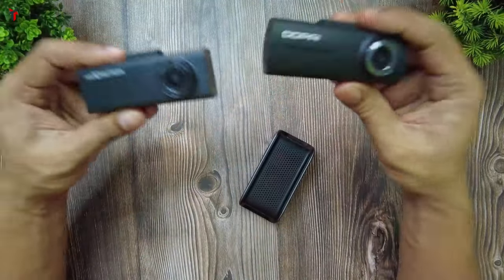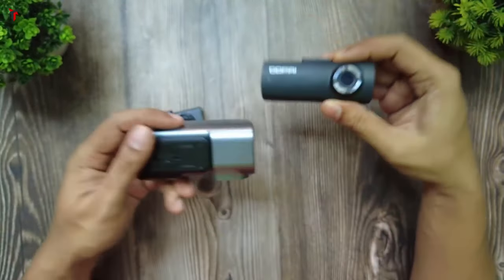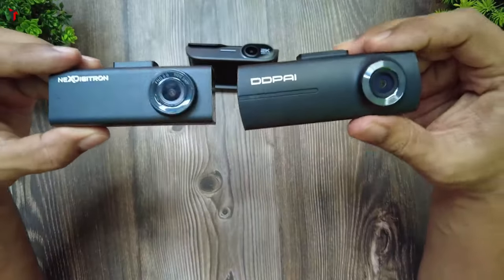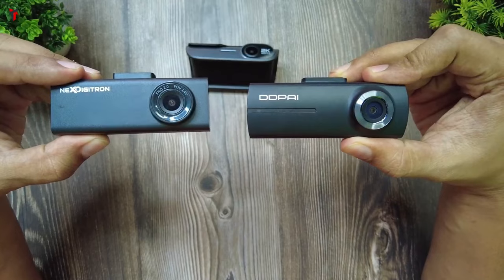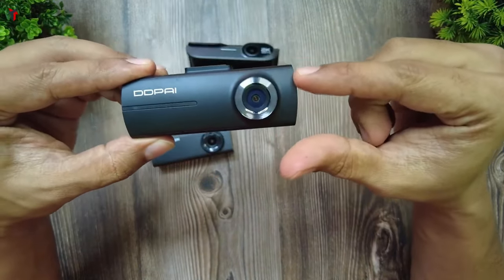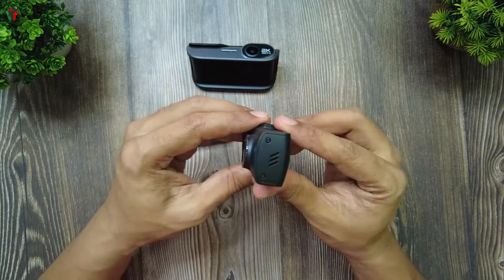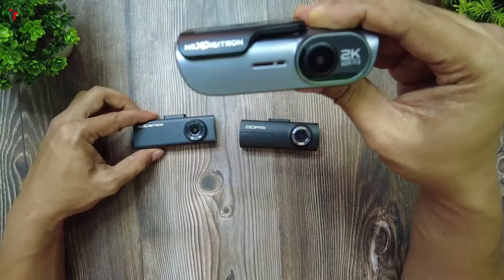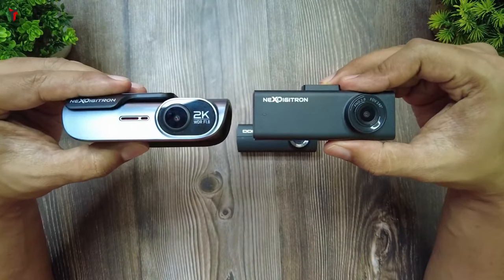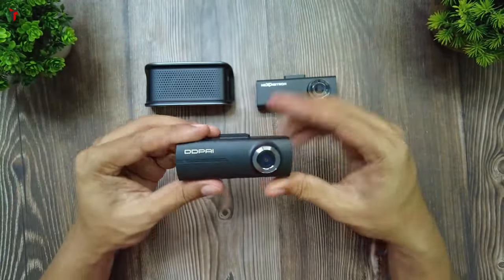Here are three dash cameras being compared: the Next Digitron A3 Pro on the left, the DDPI N1 dual channel in the middle, and the new contender, the Next Digitron Prime. The Next Digitron A3 Pro and DDPI N1 dual have a similar form factor — the A3 Pro has a complete rectangular shape while the N1 has curves at both edges giving it a more premium feel. In terms of build quality, the DDPI N1 feels more premium in hand compared to the A3 Pro, and the Next Digitron Prime feels slightly more plasticky than the N1.